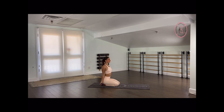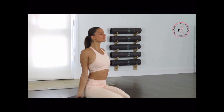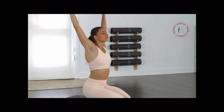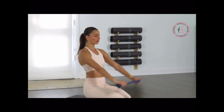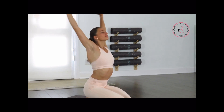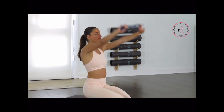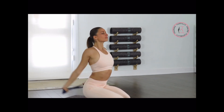Bring your chest more to the front, exhale. Breathe in and deep breath out as you bring your arms to the front. Very good — push your chest slightly more out to the front. Don't be scared to arch your lower back, it's okay. You can bring your tailbone to the back a little bit more.